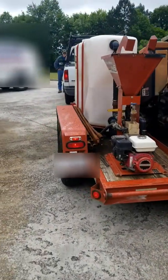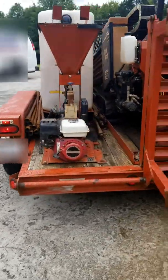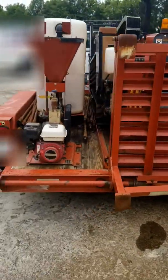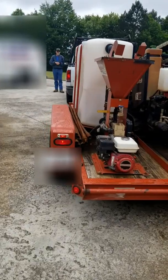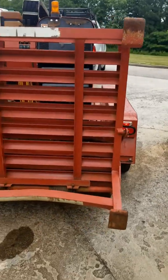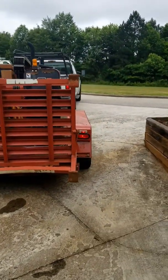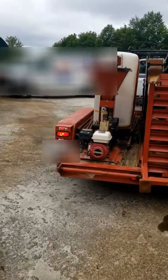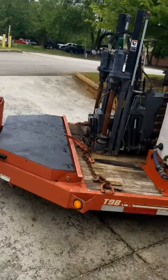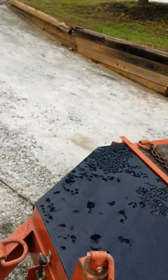The Ditch Witch is on the trailer. Trailer running lights are on right now. Left blinker — there's the left blinker. Right blinker — there's the right blinker. Brake lights — there's your brake lights. So the running lights look good; they have a side marker up front. Looks good on the other side too.